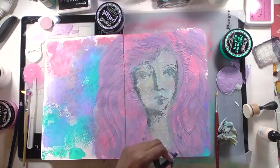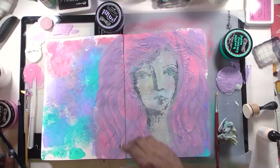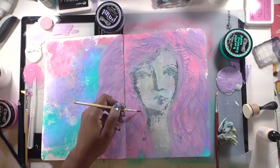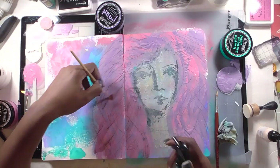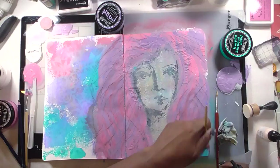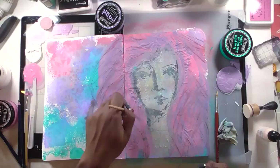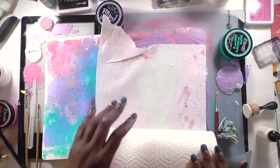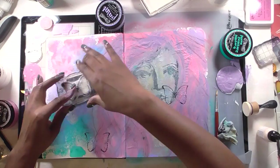I take one of my Inktense pencils — either Bark or Jet Black, I can't remember — and draw lines that mimic the flow of hair. It's very random with no real technique involved. Then I spray it with water because Inktense pencils are ink in pencil form and are water-reactive, so spraying moves the color around. Once they dry they set and can't be reactivated, so you need to work quickly and wet them in tiny batches to get any real movement from them.